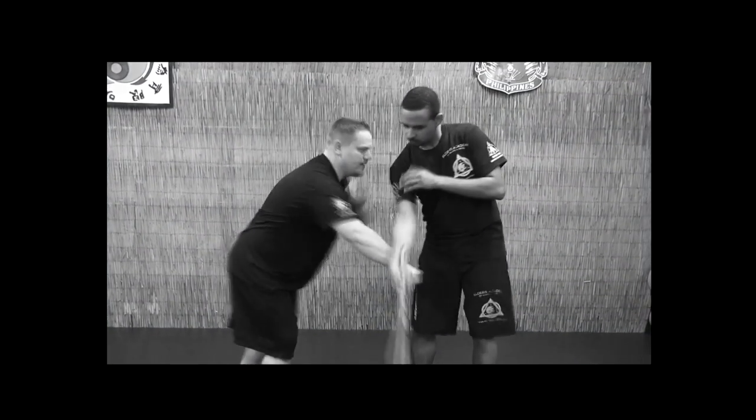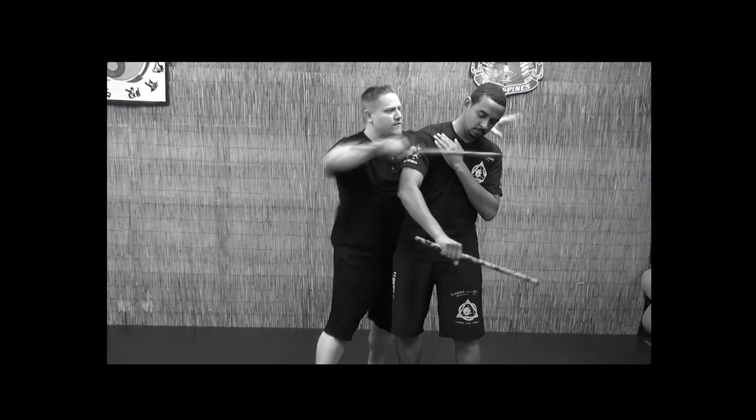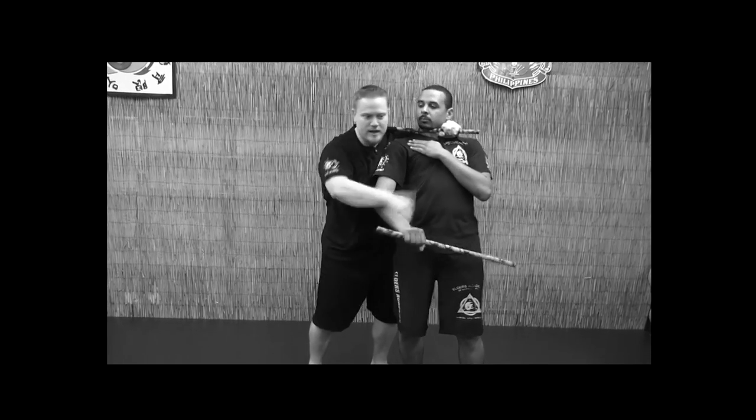One, two, I roll, pass, hit his head, hit his neck, knee, pass up, follow up, pull him down to my height, and then I go to this position.